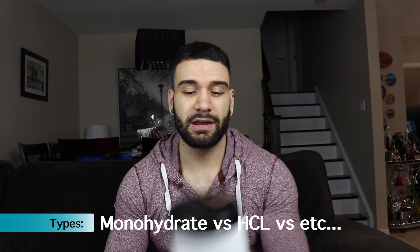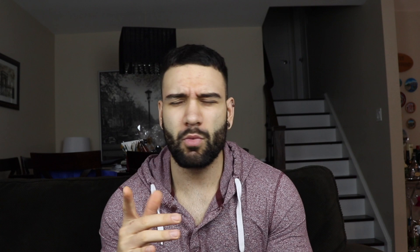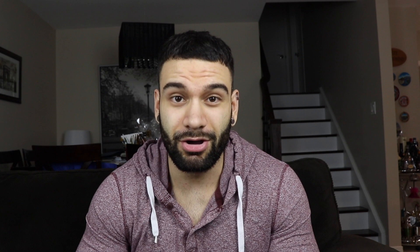First, which type of creatine should you go for? This is monohydrate — this is the type you should be going for for a couple of reasons. One is all the clinical studies done on the effectiveness of creatine have been done on monohydrate. You'll see other forms such as hydrochloride, HCL, ethylester, Magna Power, Purple K — these are all trademarked or patented versions. None of these have ever been shown to be superior to creatine monohydrate, and the studies just aren't enough on them to conclude any superiority. The difference is price. The cost of creatine should be very low — this tub costs me about 15 bucks and has lasted me months. You shouldn't be spending $50 a month on creatine. Creatine monohydrate is the way to go.